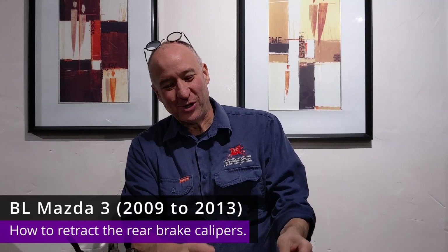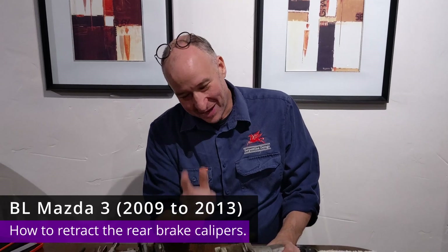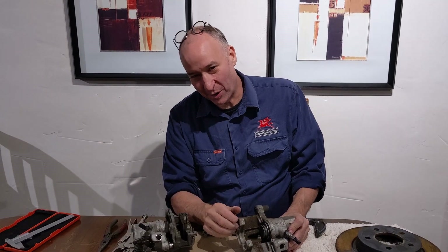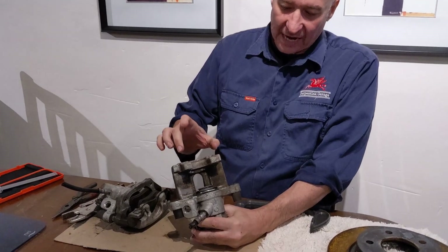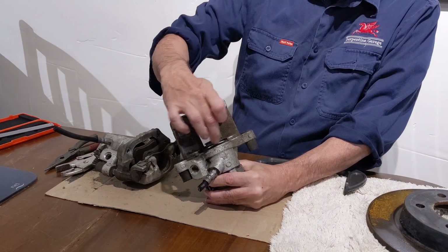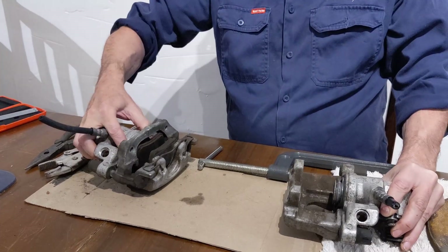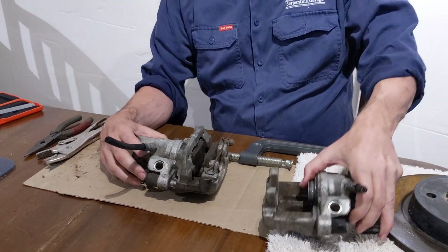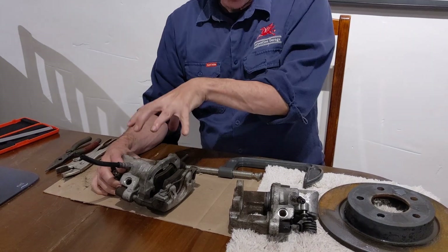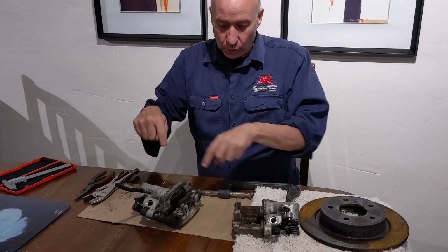Hi there, it's Paul in Perth here and I'm guessing you've found this video because you've tried to get the piston to go back on a rear brake caliper and you've hit a problem. I'm here to solve it for you because it's something that's actually not quite obvious. I've got a brake caliper set up and I'll show you how it works, how the piston comes out and goes back, and then we'll do it for real.